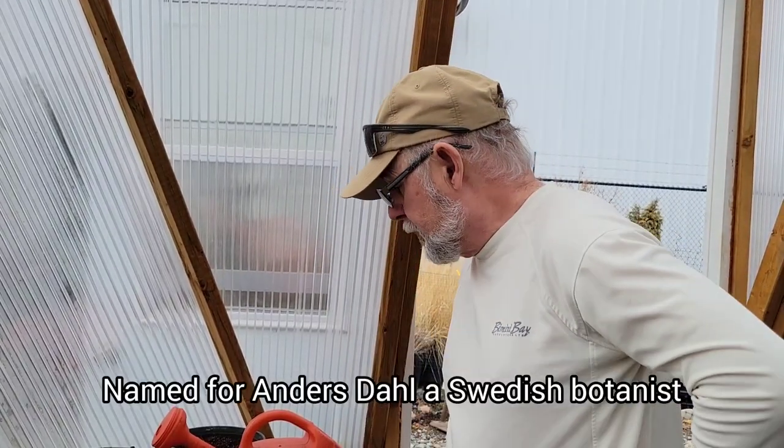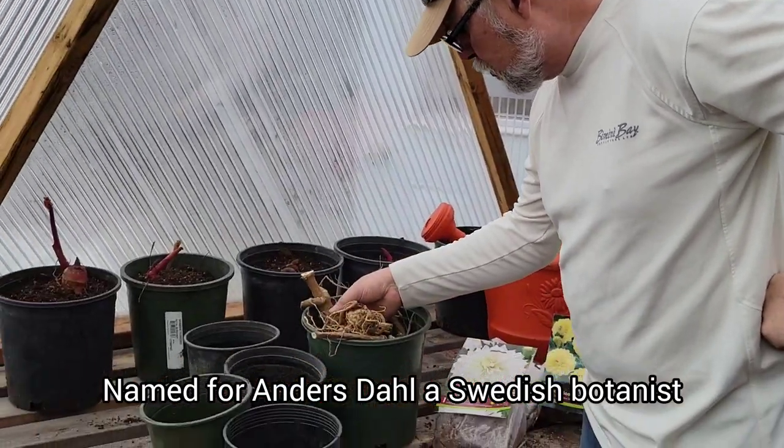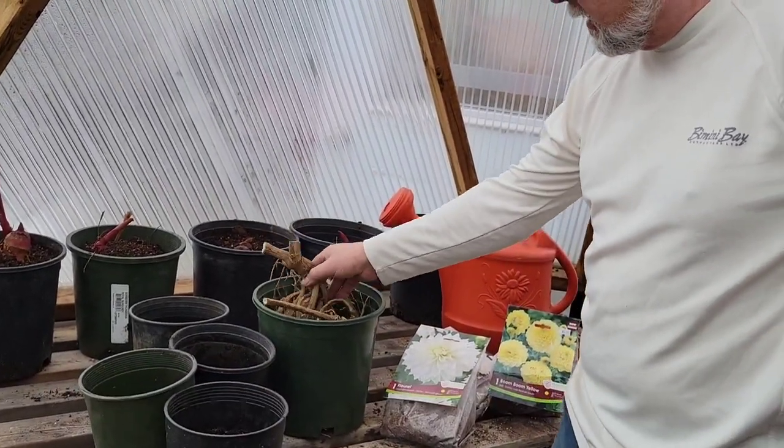We're looking at dahlias — the correct pronunciation is 'Dahlia' once and for all, because the gentleman who discovered them was named Dahl. So there you go.